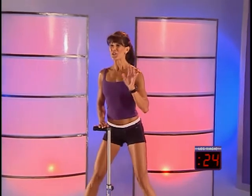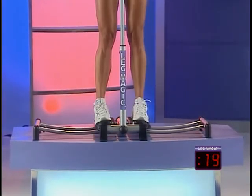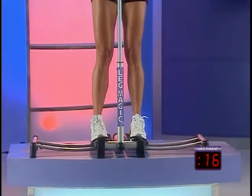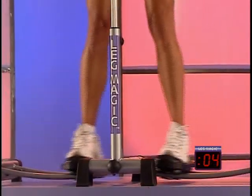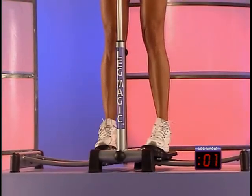We've got about 20 seconds left in this first training session. Squeeze. Beginners, I want to remind you, work at your own pace. Few more, and just a few seconds. We're going to step off Leg Magic and go into a repeater lunge series. Here we go — three more, two more, one more time.